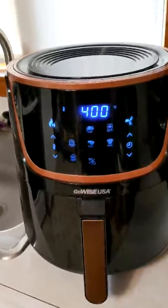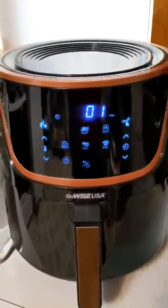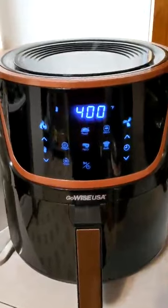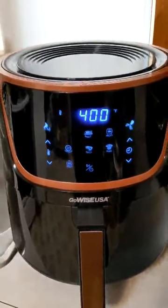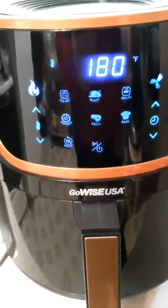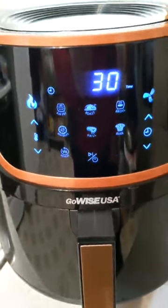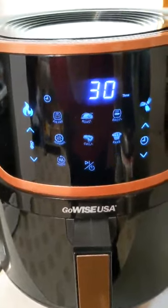We're getting close to the end — less than a minute left to cook. You'll notice a little evaporation out of the side of the basket; that's just moisture coming off. Now we're done — it beeps, and we're now in the keep warm mode, where it'll stay for 30 minutes. Let's open it up and see what it looks like.